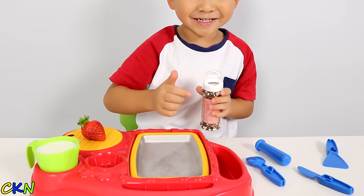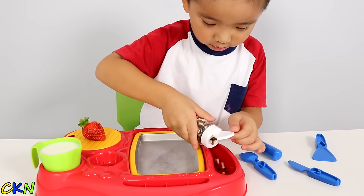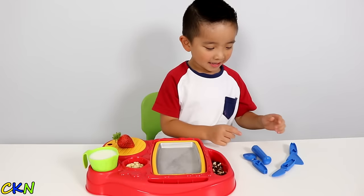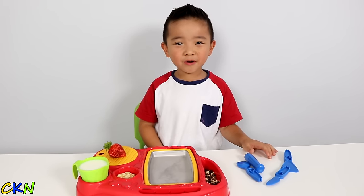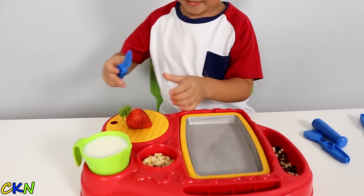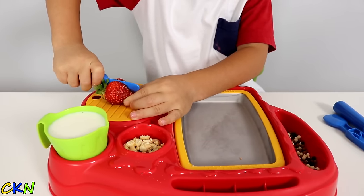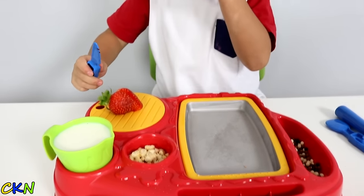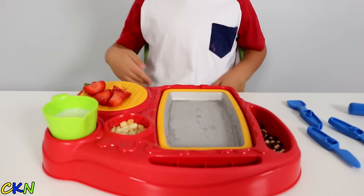Let's pour it in here. Okay, that's enough. And this is what we use to make the ice cream. Let's cut the strawberry up. Nice. Let's pour the cream into the magic tray.